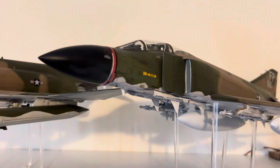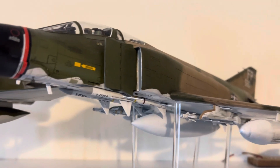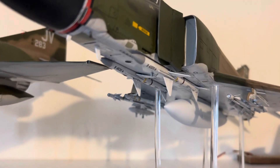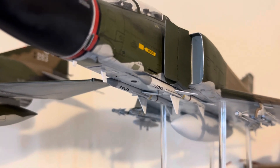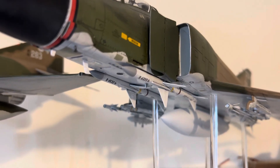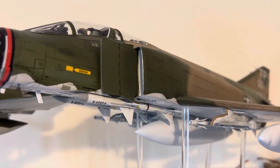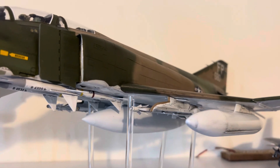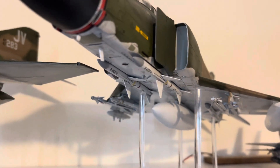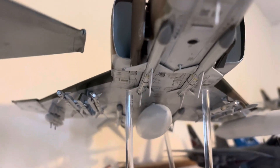Next up is a very early F4C model — specifically the version of January 2nd, 1967, as flown by Colonel Robert 'Robin' Olds during the Bolo missions. You should know about the Bolo missions in the Vietnam air war; if not, you need to Google it.